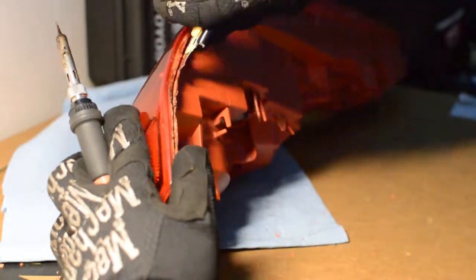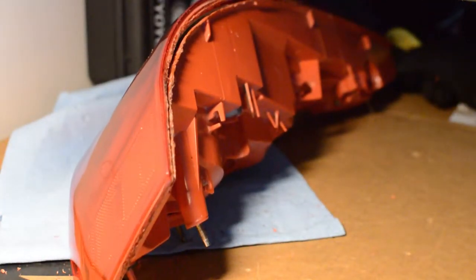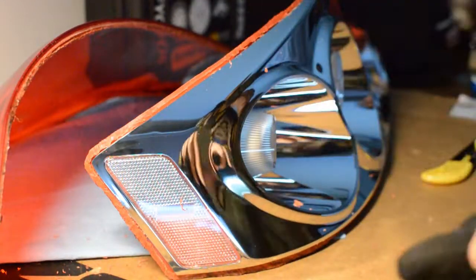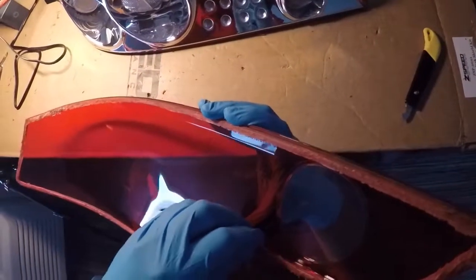Be patient with the process — it does work, it does take some time, but the end result if you do it right is well worth it. After about 4.5 to 5 hours of really tedious work we finally have that lens off. I've traded in the mechanic gloves for some latex gloves — I don't want to put any fingerprints on the inside of the lens and have to clean it up later. I'm removing all the small plastic burrs from the inside of the lens. You don't want to remove the ridge, just work on the small plastic burrs that were left behind.